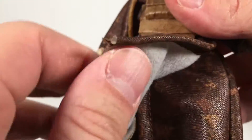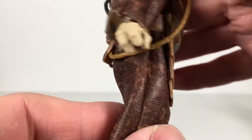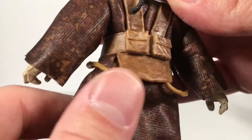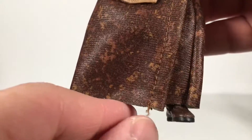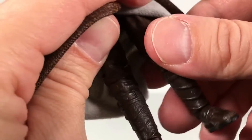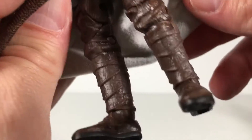Bringing in Zuckuss. First off, let's look at this cloth — it looks really nice, I really like it. It's an interesting texture and the printing is kind of like a camo, which is cool. A little frayed in there, but that's fine. It's not bad the way it's done. Underneath, just brown on the legs, but they're sculpted well. I like them a lot.